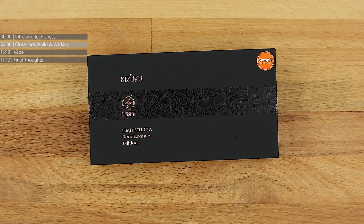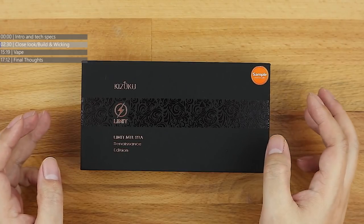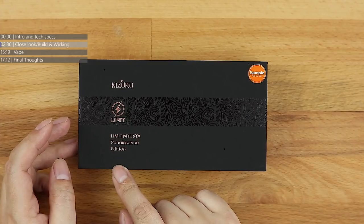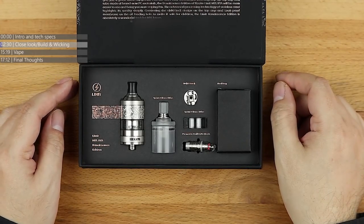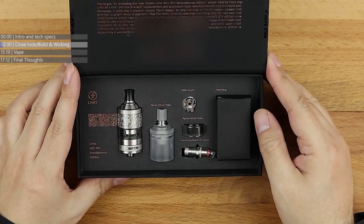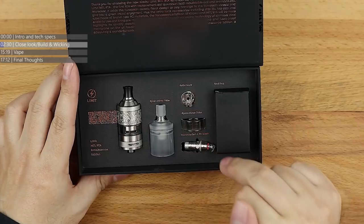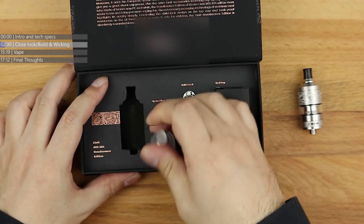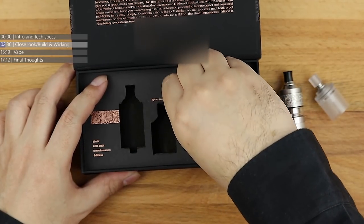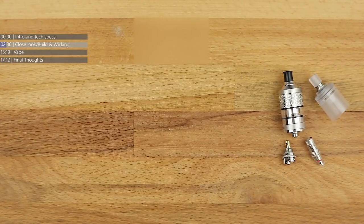I don't normally do the unboxing during the table cam, because that's usually done at the very beginning of the video. But we're looking at Kizoku again, and the one thing you've got to hand it to Kizoku for is the presentation for this particular variant of the Limit tank — the Renaissance Edition. It's a limited edition run. Opening it up — look at that, nice presentation package. We've got the main tank, spare top cap, the build deck, spare glass tube, your coil, and the accessories and tool bag.